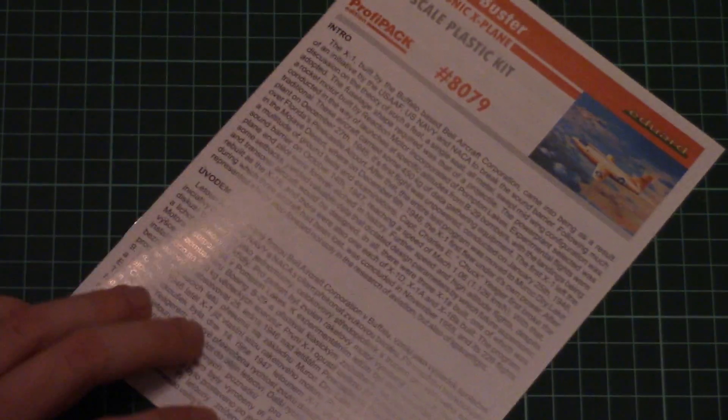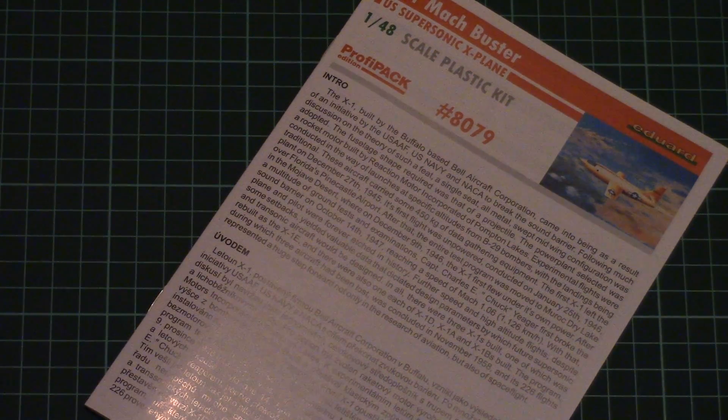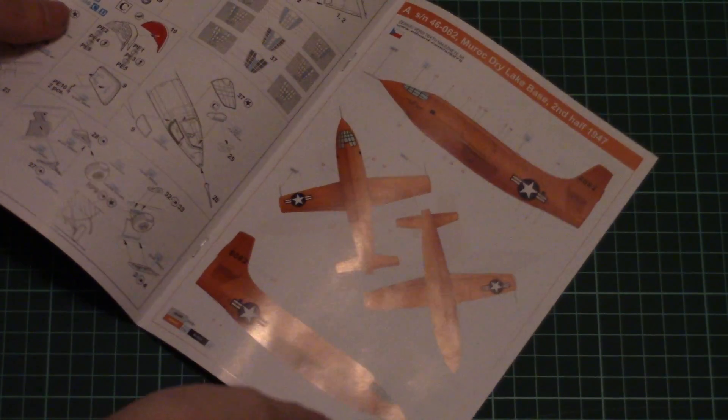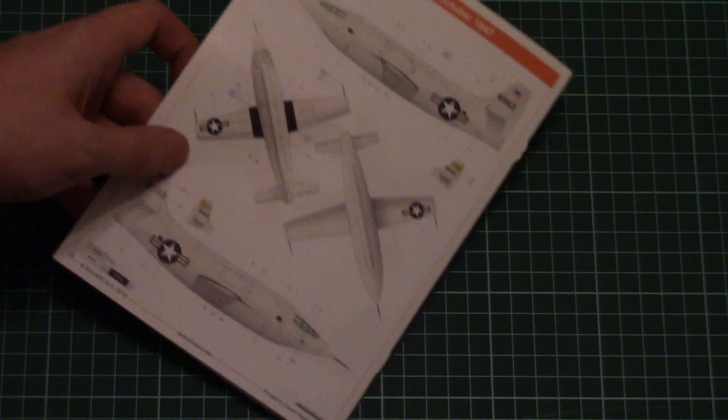Here you can see the assembly manual. It's finished in typical Eduard fashion: a short history note on the first page, then a parts map, then the assembly process starts with the cockpit. Then we have a marking guide for the four marking options given in this kit.